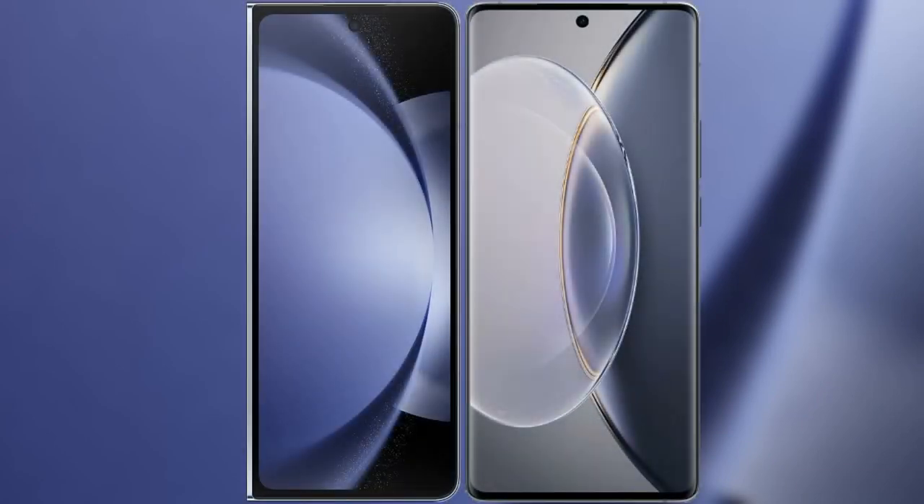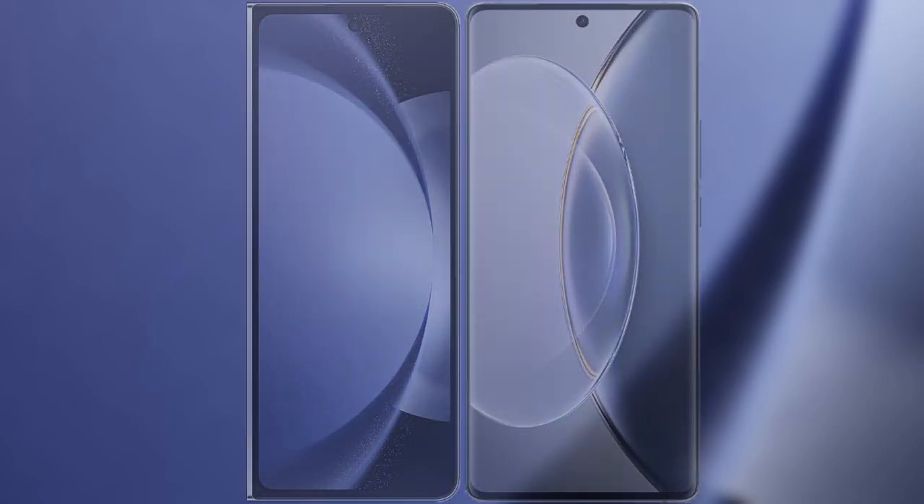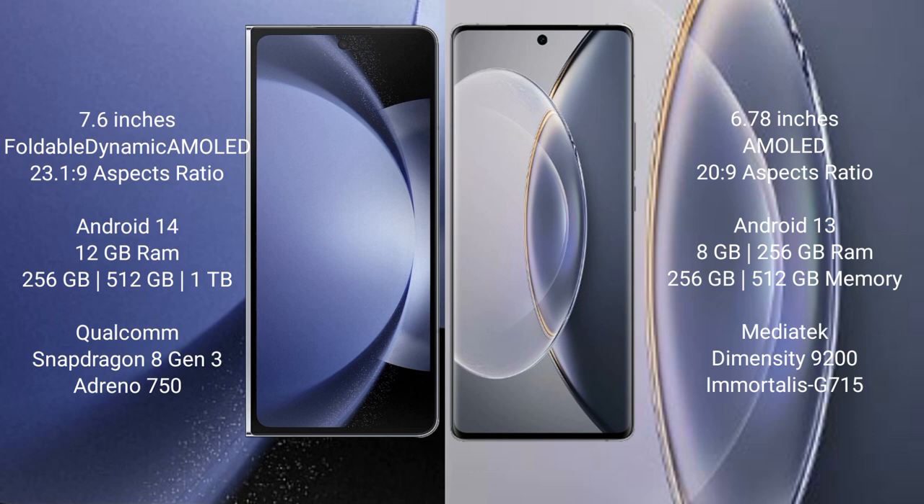I will compare the new Samsung Galaxy Z Fold 6 with Vivo X 90 Pro. Samsung Galaxy Z Fold 6 comes with a 7.6-inch foldable dynamic AMOLED display. Vivo X 90 Pro features a 6.78-inch AMOLED display.